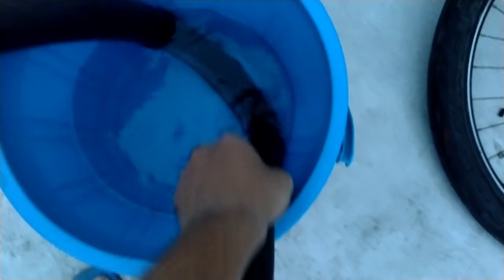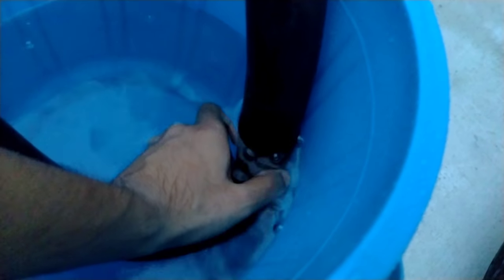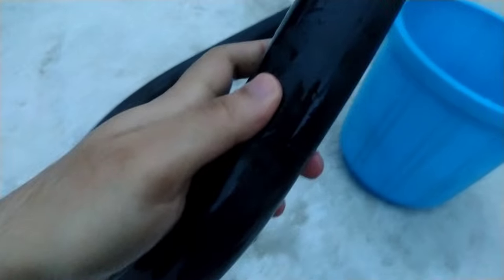After removing the tube, fill it with some air using a pump. Then place the tube in the bucket of water and rotate it, looking for bubbles. I found it — the bubbles are coming right over here. I'll press my thumb over the spot and take it out. Yes, this is the punctured area.